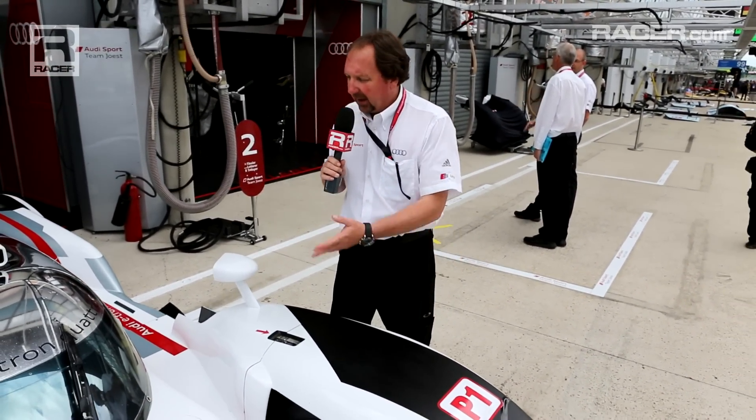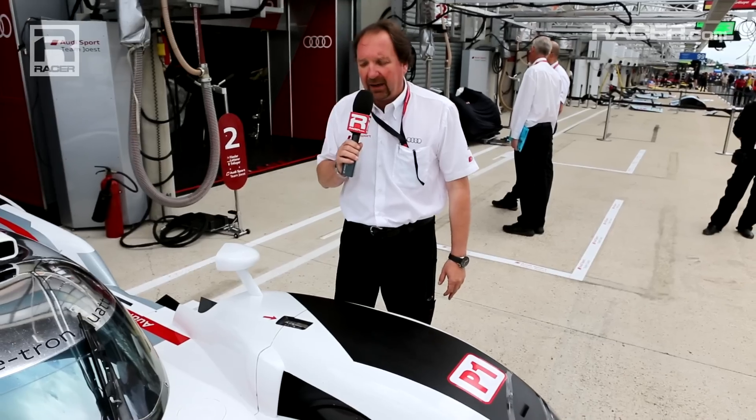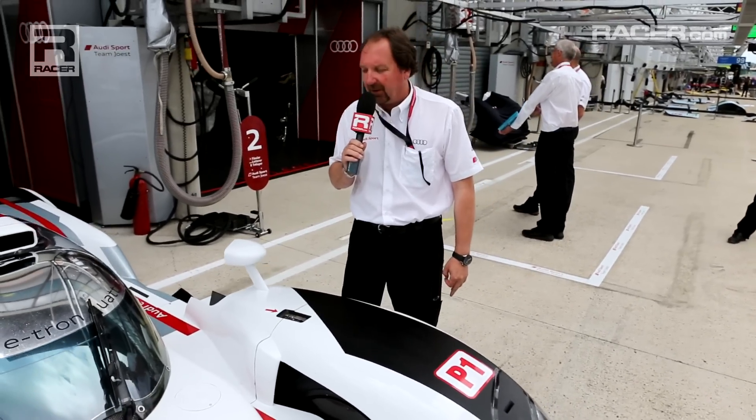Well, that's a quick view of the 2014 Audi R18 e-tron quattro from the outside. It's a very innovative prototype and it's our offering this year for Le Mans. Competition is quite high this year — there are a lot of different philosophies for how to use the hybrid, and this is ours. We're hoping for a good result this year and we hope we put on a great show for you.